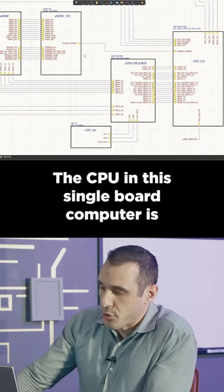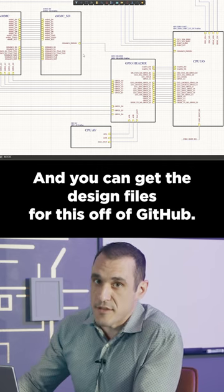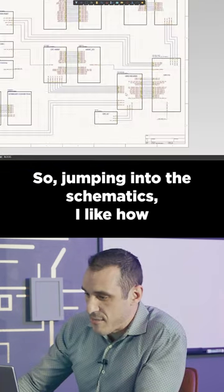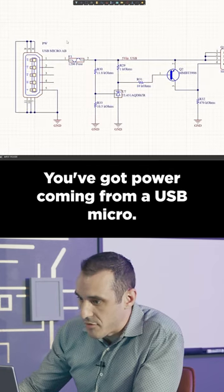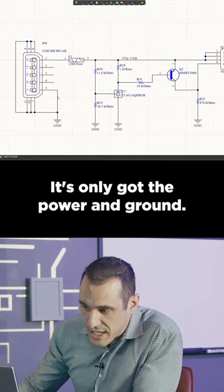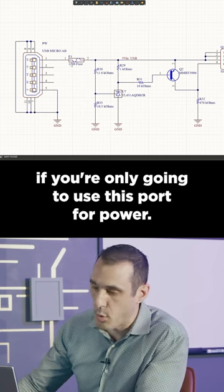The CPU in this single board computer is a Rockchip RK3328, and you can get the design files for this off of GitHub. Jumping into the schematics, I like how this is all laid out like a big block diagram. You've got power coming from a USB micro, and it's only got the power and ground — that's exactly how you should hook it up if you're only going to use this port for power.